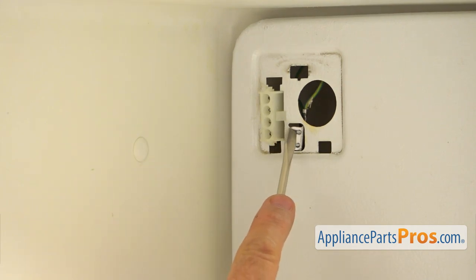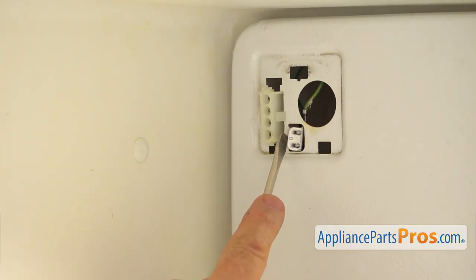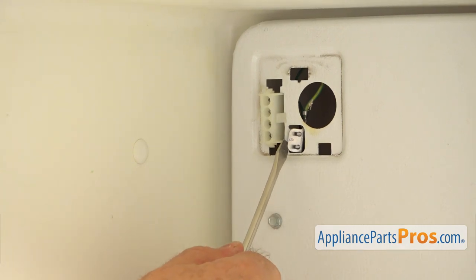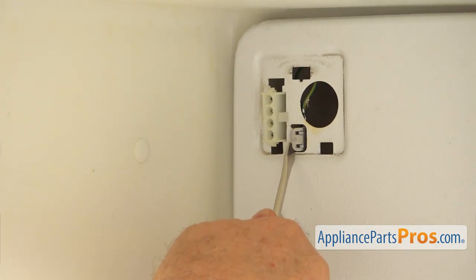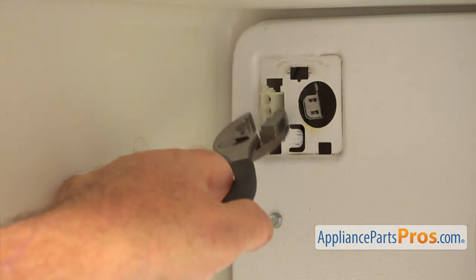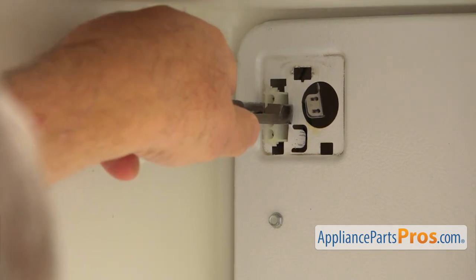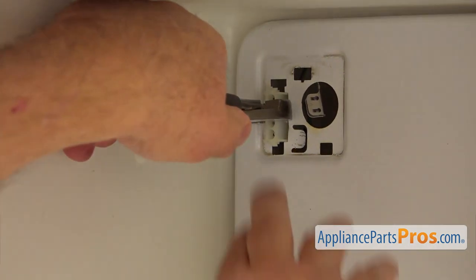Next, I'm going to slide this clip, which is a ground wire connector. I'm going to use the flat blade screwdriver to slide it off. Then I'm going to squeeze these two tabs on the side of this plug and push it in — I'm going to use a pair of pliers for that.